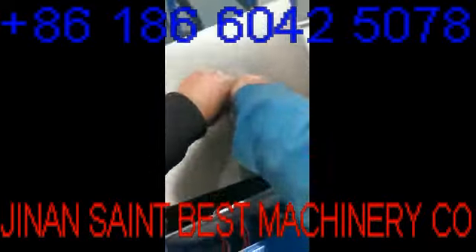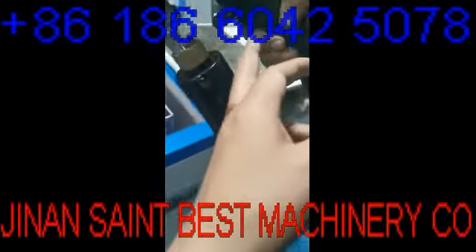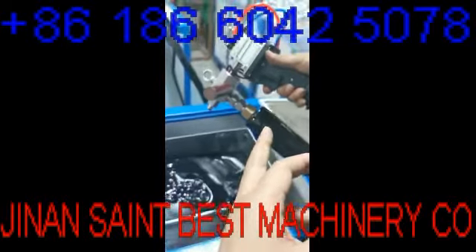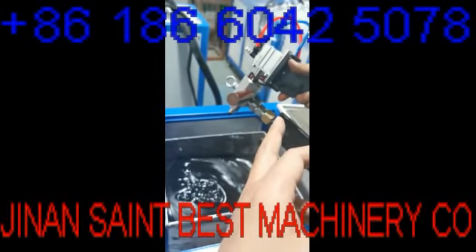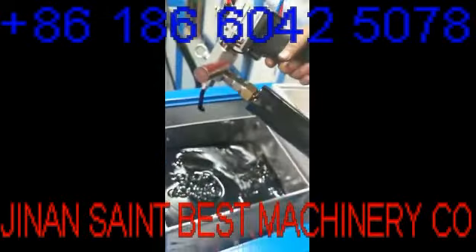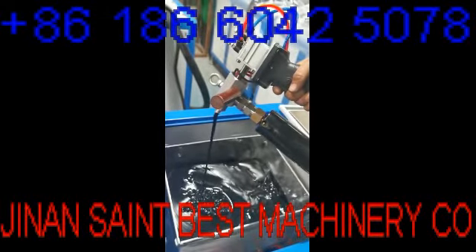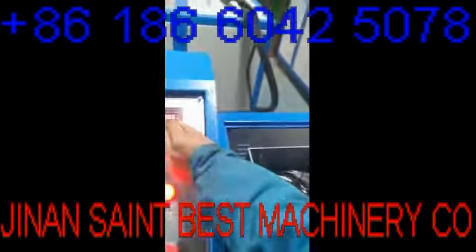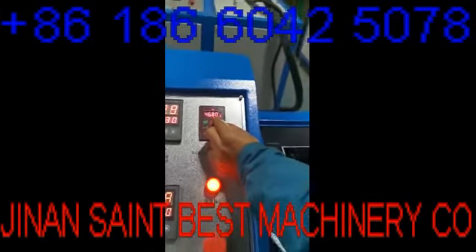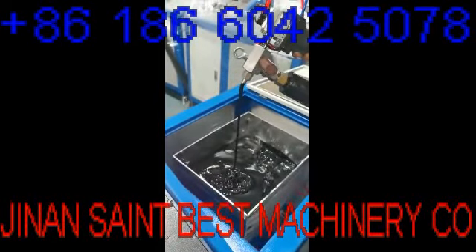Just to show you: you press the trigger here — trigger — and then the speed here. This is 40, very fast.